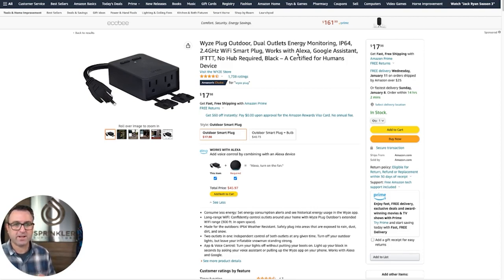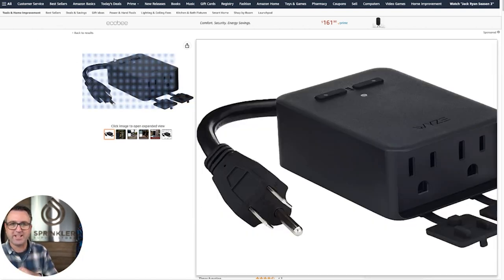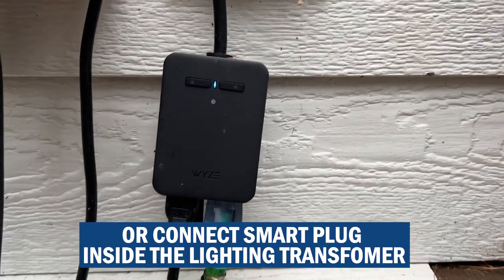The key when purchasing a smart plug is to look for one that works with Amazon Alexa, Google Assistant, or Apple Home. I use the Wyze smart plug — it has two outlets. One plug can be for your transformer and the other for your Christmas lights. If you have two transformers, this gives you the ability to put them on different circuits or give each individual control.